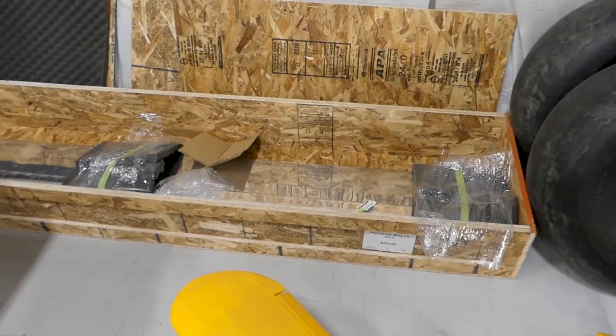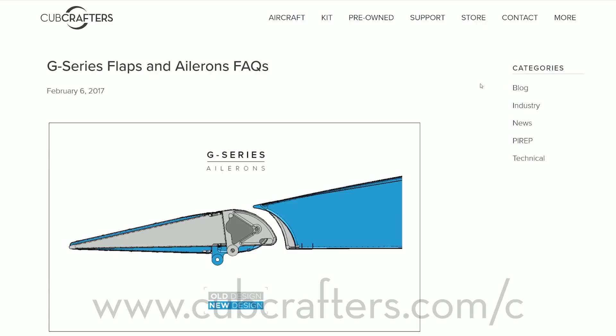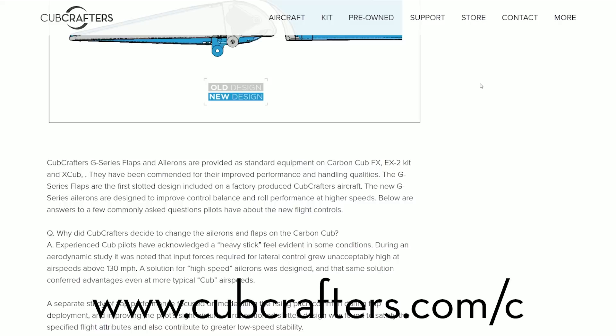In the box, our ailerons and our flaps — and these ones in particular are the G-Series flaps and ailerons. If you have questions about the G-Series, I encourage you to go to our website and find the blog on G-Series flaps and ailerons. It'll give you a good explanation of what those are and how they differ from our previous flaps and ailerons.